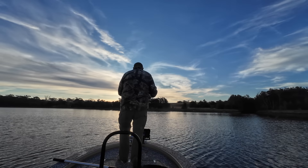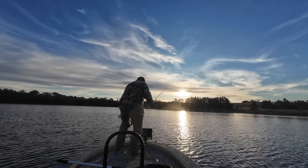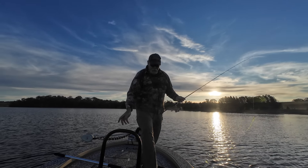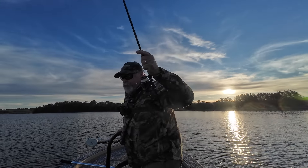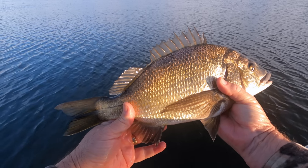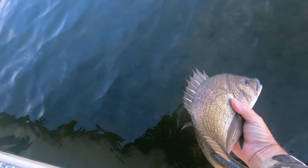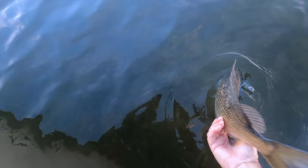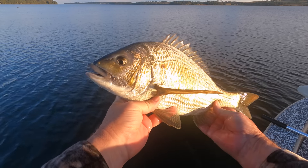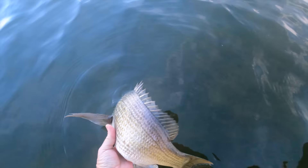It seems like that might be it for the day and I'm fast running out of light. Time to put these lovely fish back for next time, or maybe for you to catch. How good does he look in the late afternoon sun? Off you go, mate — I'll see you again when you're 46 or 47 centimetres long.